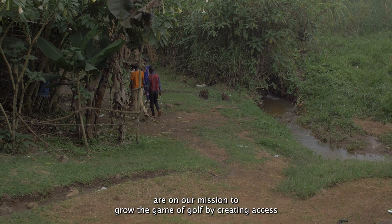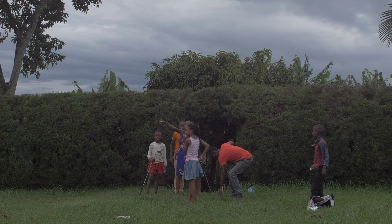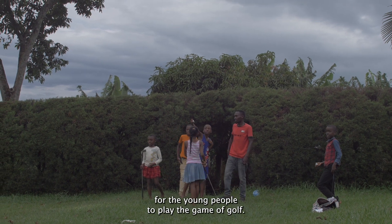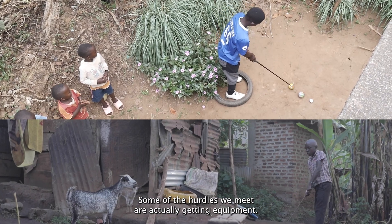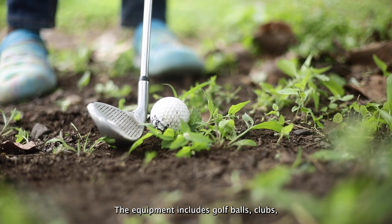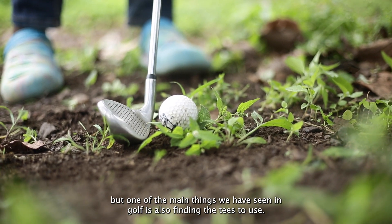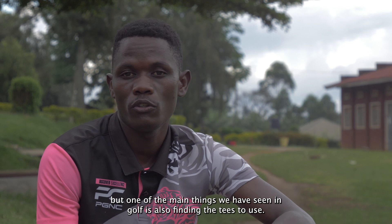As we are on our mission to grow the game of golf by creating access for young people to play, some of the hurdles we meet are actually getting equipment. The equipment includes golf balls, clubs, but one of the main things we have seen in golf is also finding the tees to use.